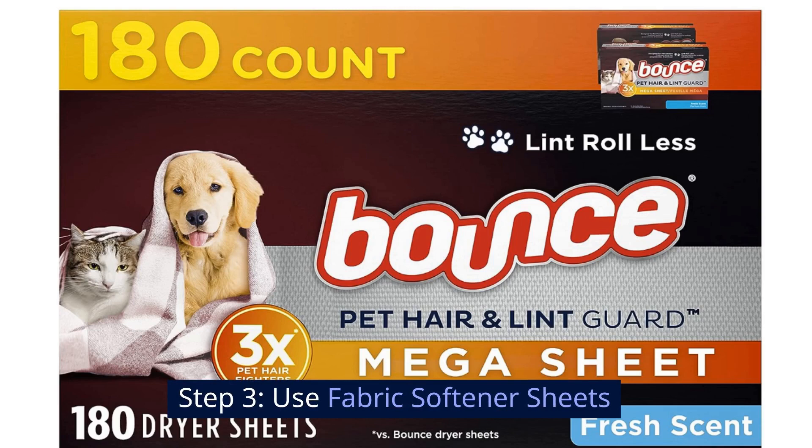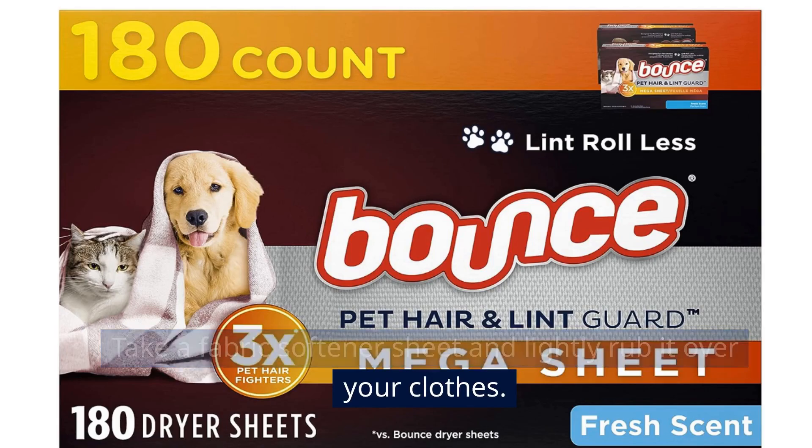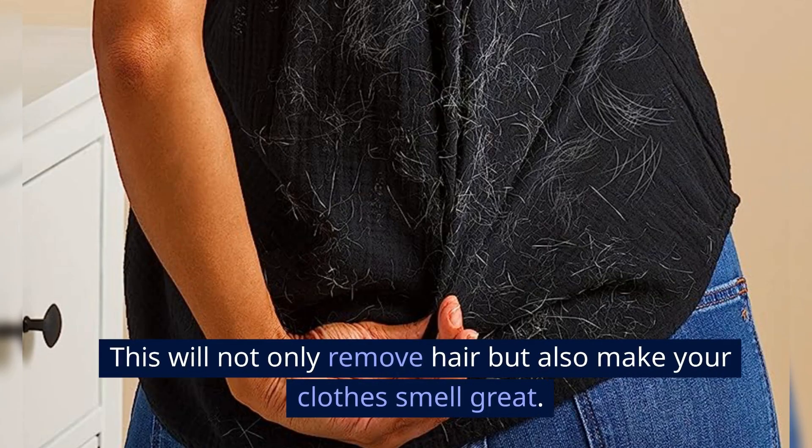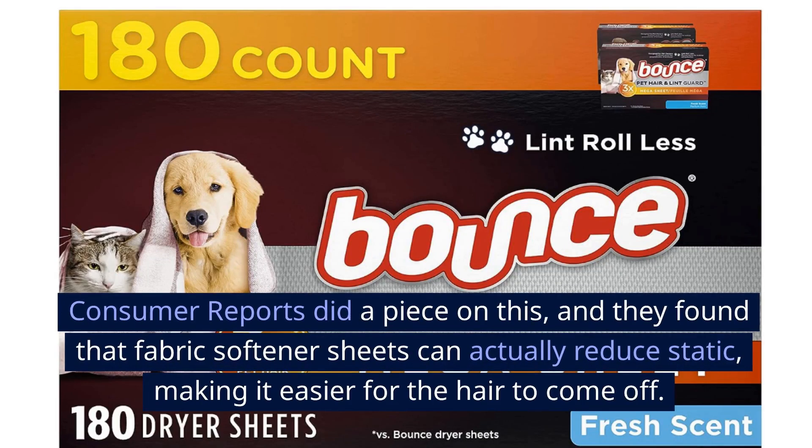Step 3: Use fabric softener sheets. Take a fabric softener sheet and lightly rub it over your clothes. This will not only remove hair, but also make your clothes smell great. Consumer Reports did a piece on this, and they found that fabric softener sheets can actually reduce static, making it easier for the hair to come off.